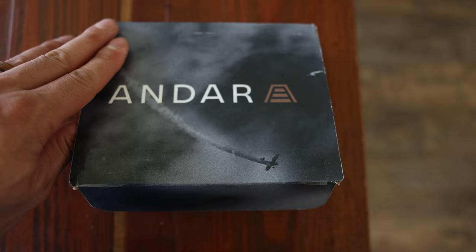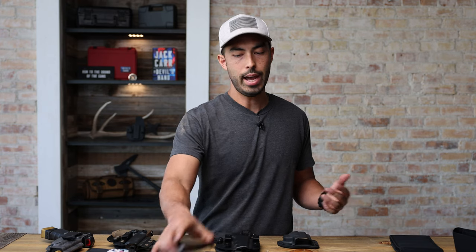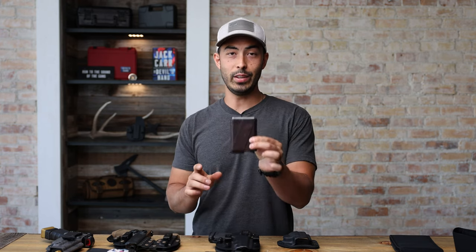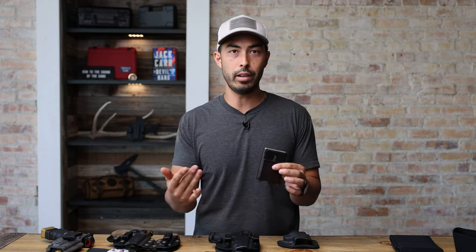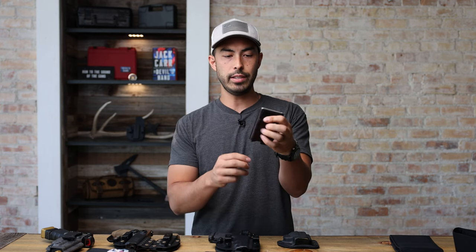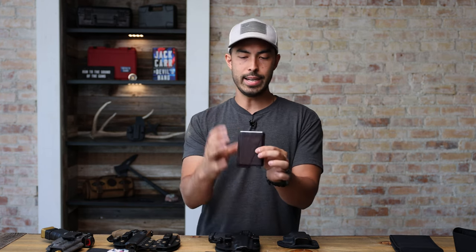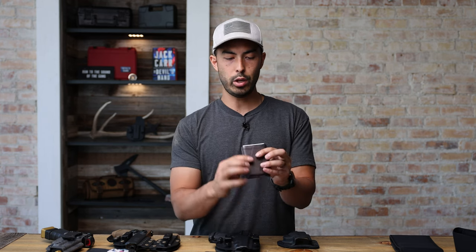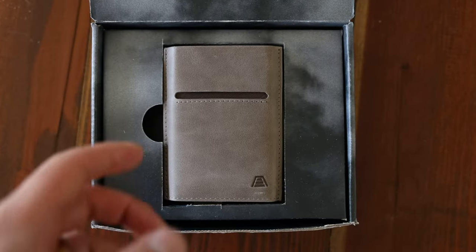Today's video is brought to you by Andar. Andar is a company that makes wallets and leather goods. If you've been a fan of the channel for a long time, you know that I keep up with my minimalist wallets — it's something I've always liked and always switched out. But as time has gone on, I have always come back to this. This is the Andar Pilot. For the longest time you could not get this — it was on Amazon for a long time, Unbox Therapy did a video on it, they blew up in popularity, and you just haven't been able to find them. Well, they are dropping a new stock. This is my old one — I've had it for many years — but they've actually come out with a brand new version.